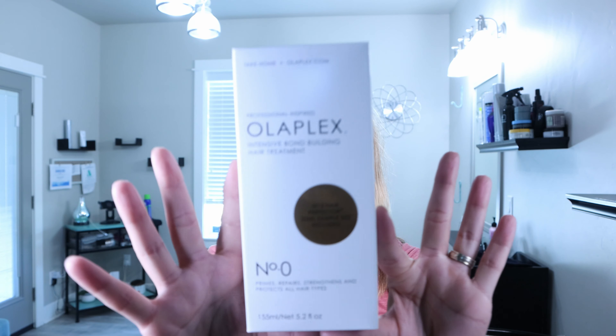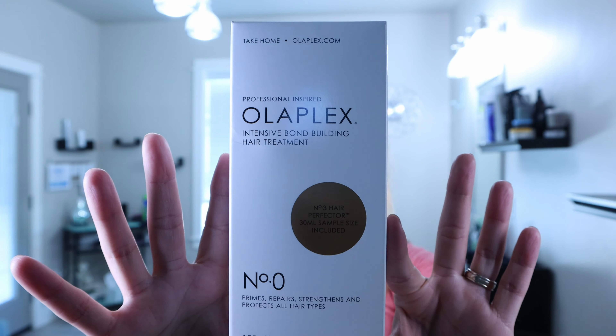Hello my beautiful hair lounge community. Welcome back to the hair lounge. Today we're talking all about this new Olaplex number zero. It just came out roughly about three weeks ago and I heard it's awesome. So we're going to go on the journey together and use it today. Stay tuned and we'll get right into the video.